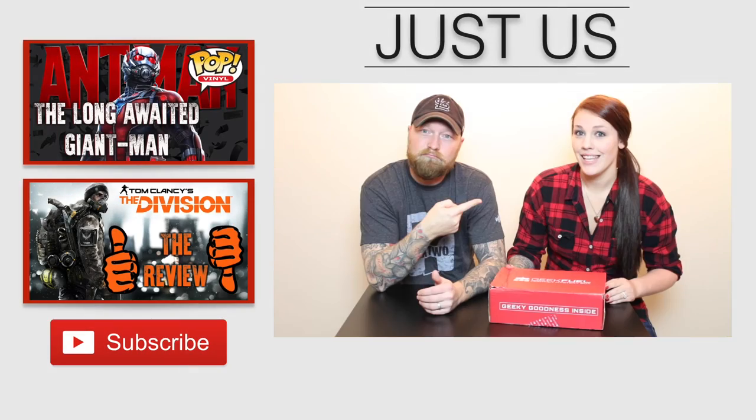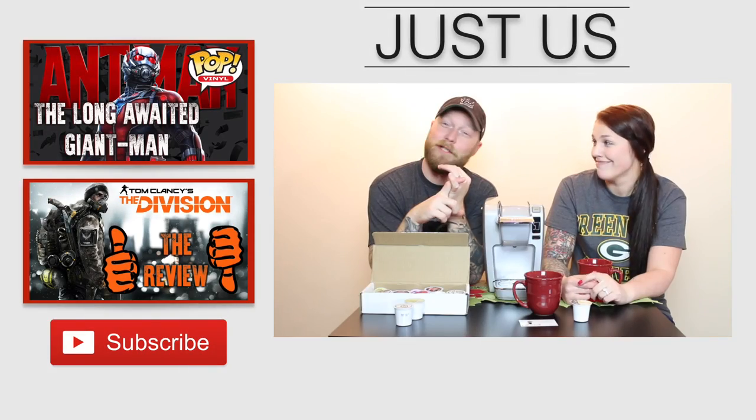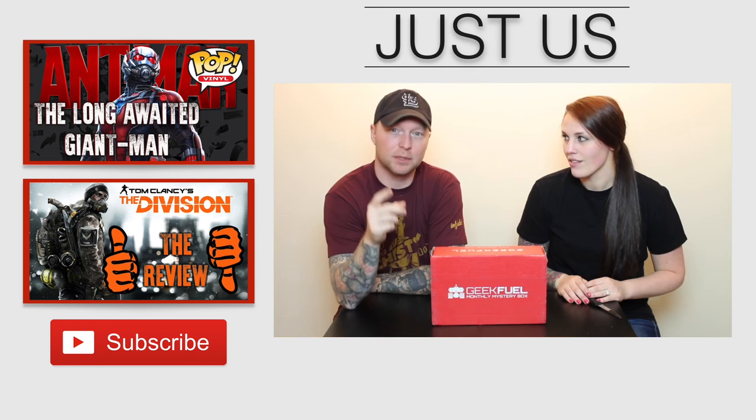So definitely subscribe, leave us some comments down below — we always comment back. Let me know which one of these is your favorite, smash that like button, and we'll see you guys next time. Thanks for watching. Find us at Instagram and Twitter.